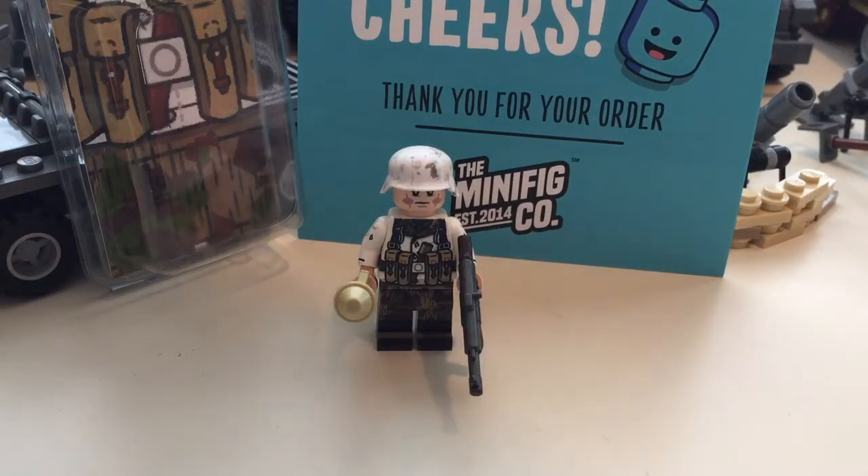Hey guys, what's up? It's Rook Lieutenant and today I just have a short review over the Minifigco Winner of Hanzy Grenadier. It's this new limited edition minifigure they released a couple weeks ago, and I got mine so I figured I'd do a review over it.